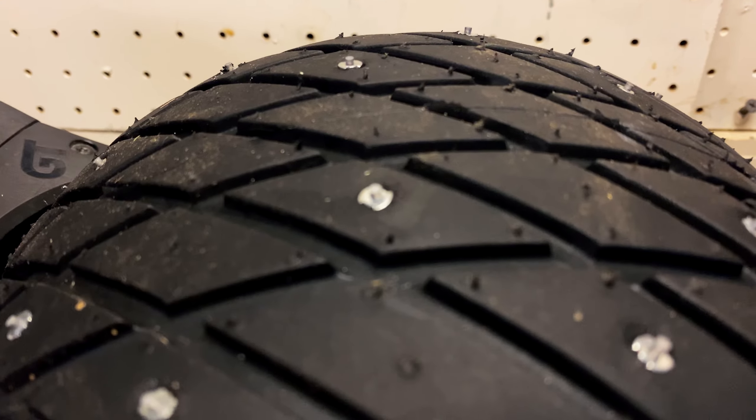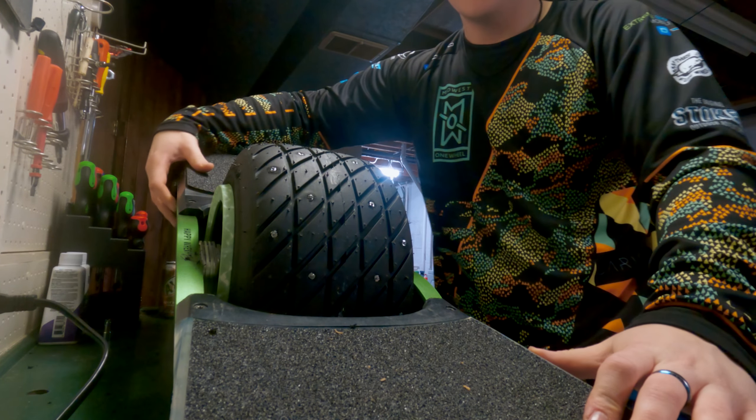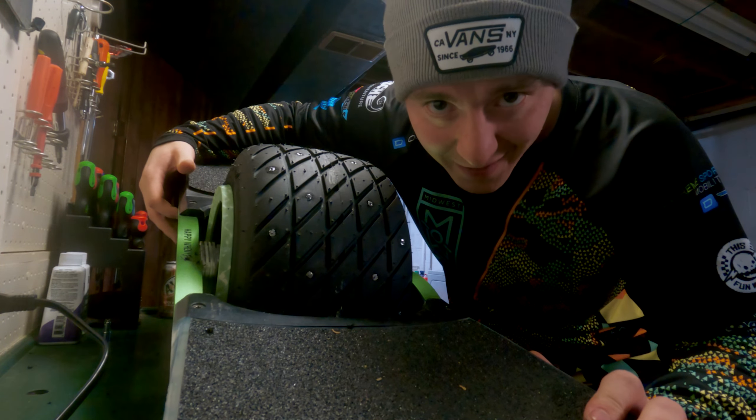Now what I like to do is just give it a quick free spin and see if anything is rubbing.